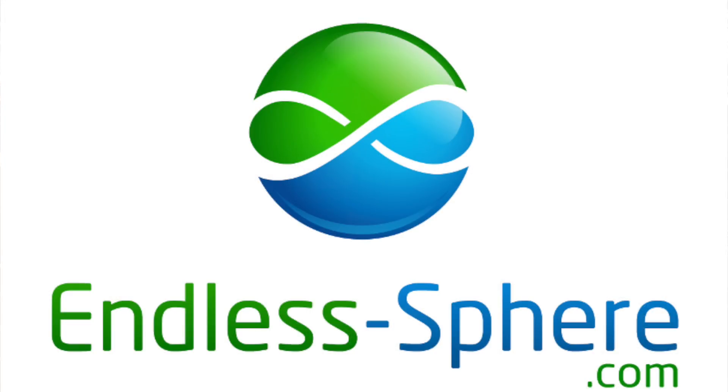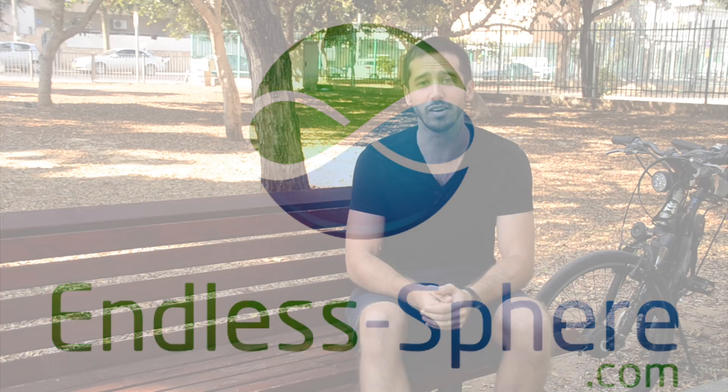But if you want to learn more about real world examples, keep watching this video. After I made that video and posted it on Endless Sphere, which is the largest electric bicycle forum on the internet, it created a lively discussion. I asked a lot of people that were talking about this topic to share their electric bicycles, their experiences, and their data with regenerative braking on their own rides. So now I want to share that with you.